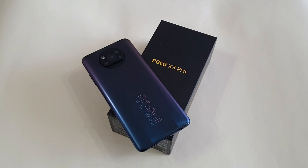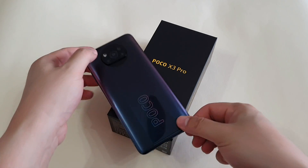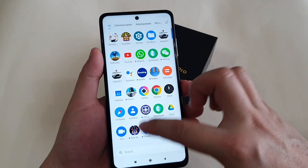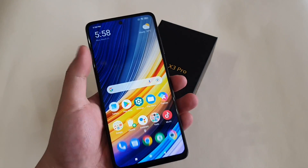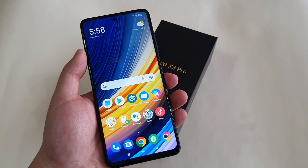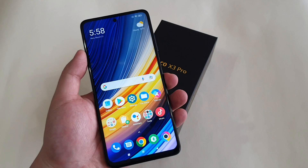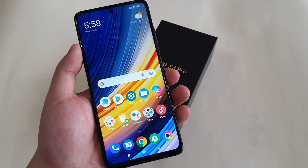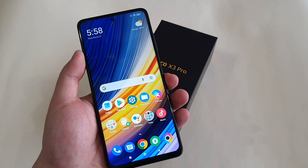Hey guys, this is Mark Yeo here again and welcome back to my channel. I've been using the Poco X3 Pro for three days already and I really love the experience and the value it can bring. Snapdragon 860 with 120Hz refresh rate makes multitasking a breeze. Some of you guys might be first time Poco users or still new to MIUI 12, so I've compiled some tips and tricks that you might be interested in. Let's get started.